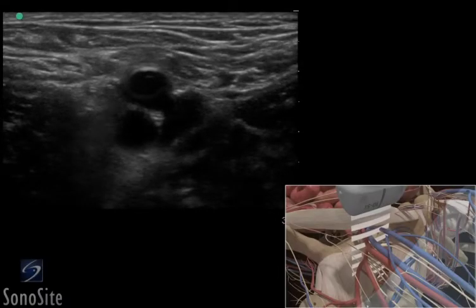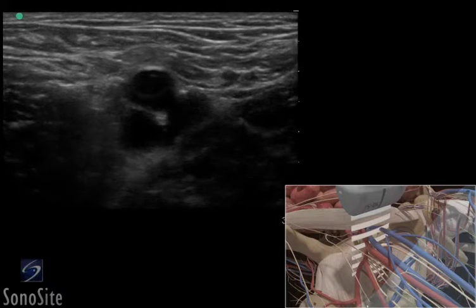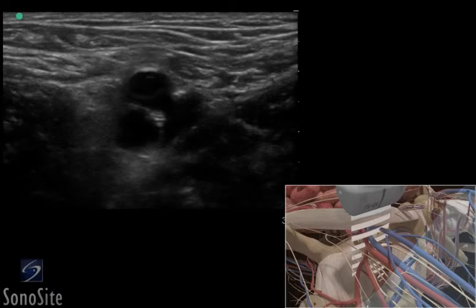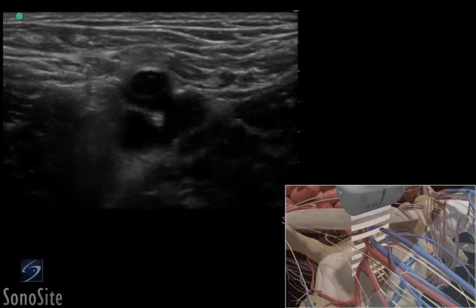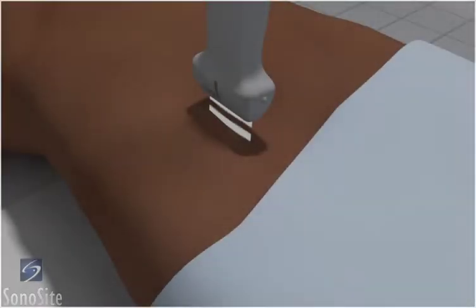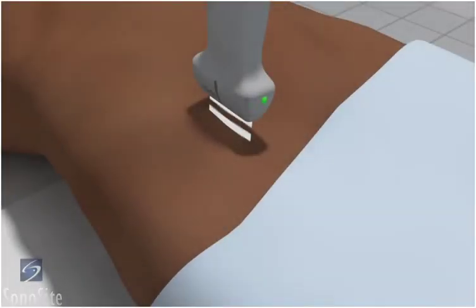A linear array transducer with a vascular exam type is used to perform an ultrasound-guided insertion of a femoral artery catheter via a transverse approach. The patient is in a supine position with the operator at the right side.